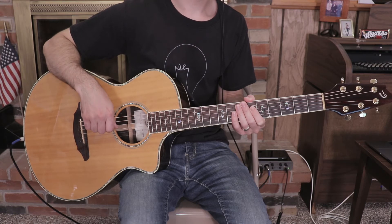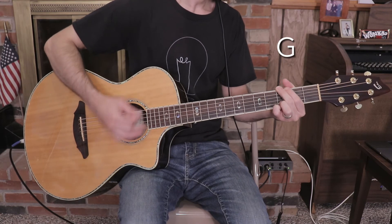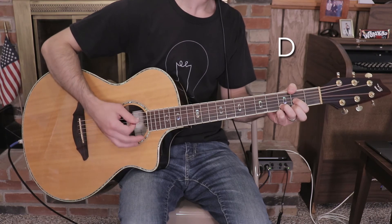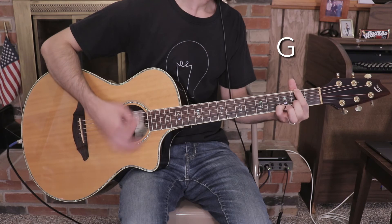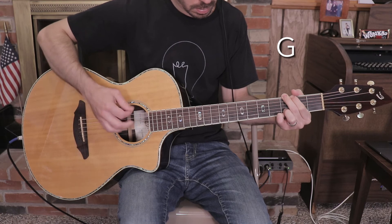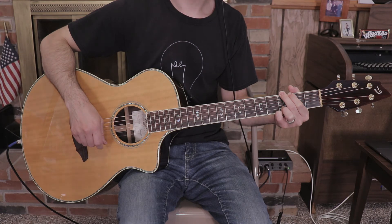Final section playthrough: D, G, A, D over F sharp, G, D, D over F sharp, G, A, D over F sharp, G, D, D over F sharp, G, A, D over F sharp, G, G, A, D over F sharp, G, D over F sharp, D over F sharp.